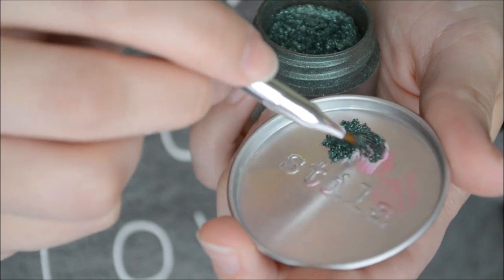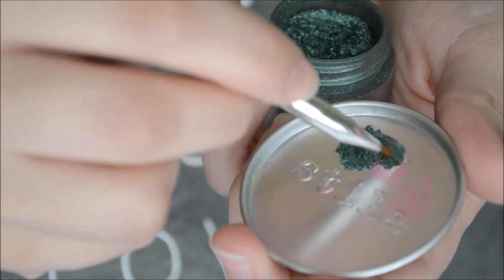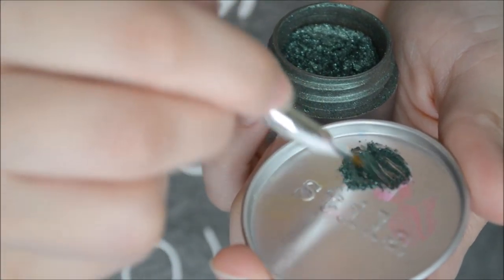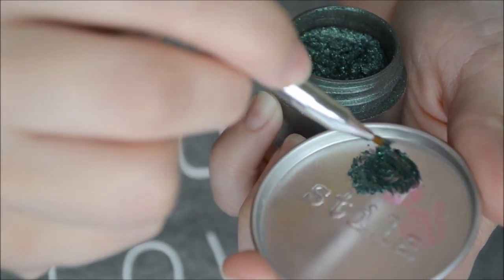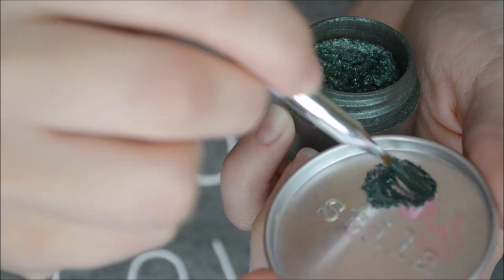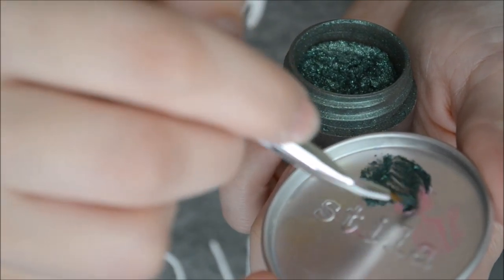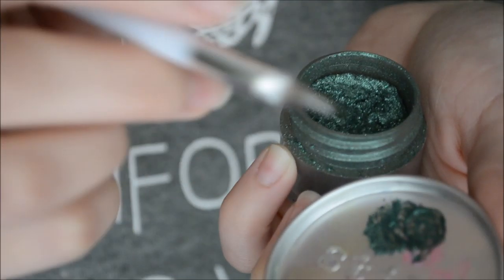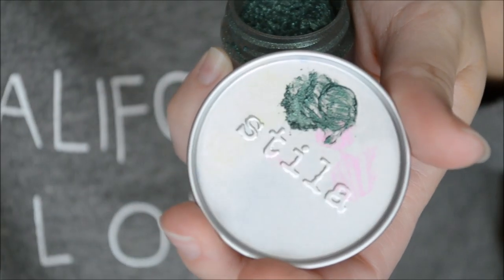The consistency I usually look for in this type of situation is you don't really want it too liquidy and you don't want it too thick. Because if you get it too thick it's too chunky, and if you get it too watery then it's just too sparse and not good. So we want an in-between stage of it.